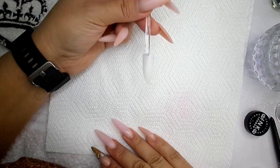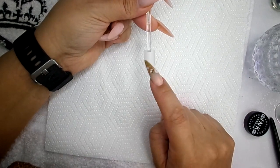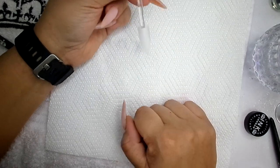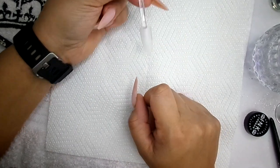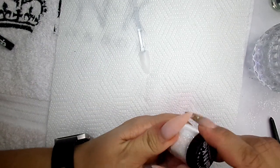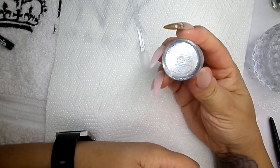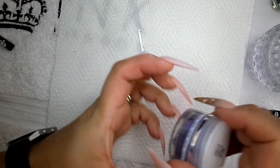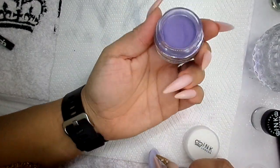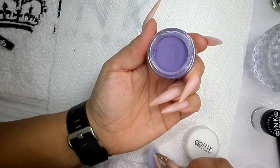We're going to do a nice little Christmas bauble in the middle of this nail. The nail pops we sell on the website - this is one of them - I've just filed it into an almond shape. The glitter I'm going to use in the middle for the bauble is Kate, and then I'm going to use one of the new garland acrylic colors for the rest of the nail.